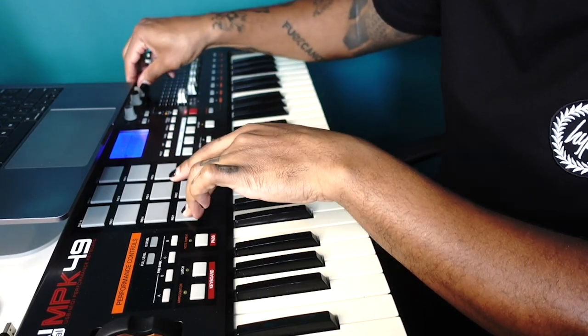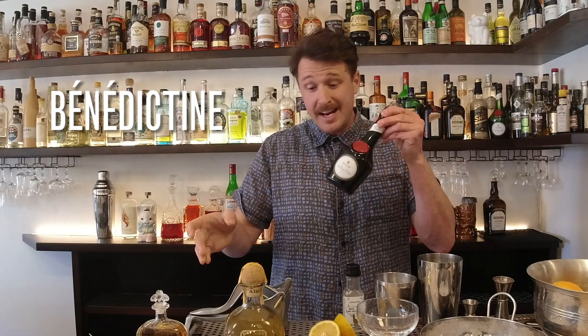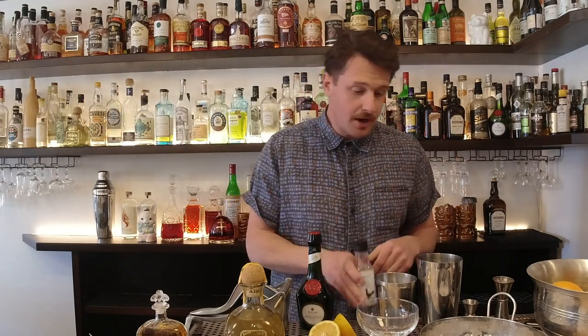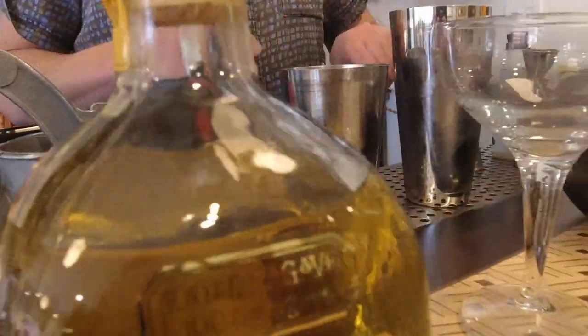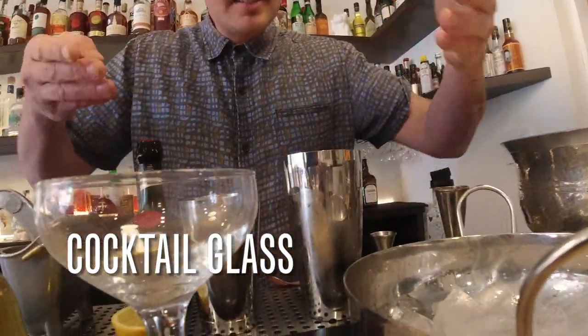To make this cocktail, the Patio Pursuit, you will need the following: Patrón Añejo, Benedictine, fresh lemon, almond syrup or any simple syrup. For tools, you'll need a juicer, a bar spoon, shaker, measure tool, jigger, cocktail glass, and ice.